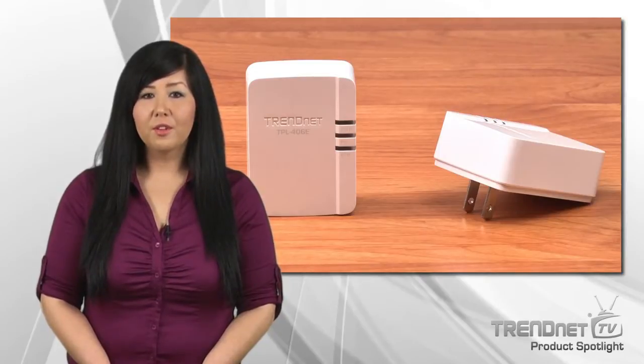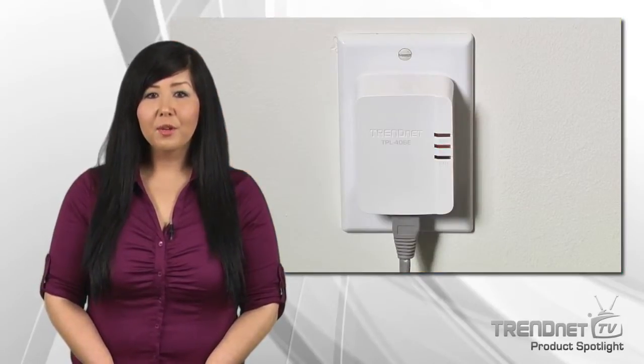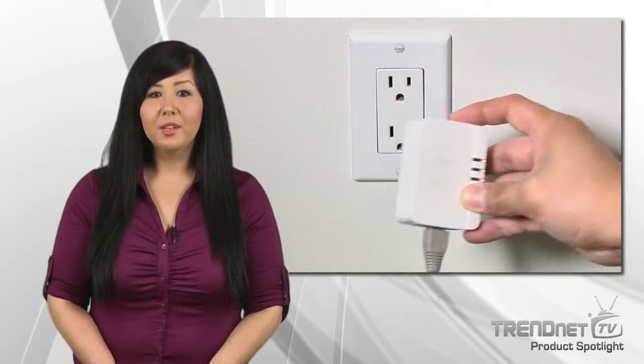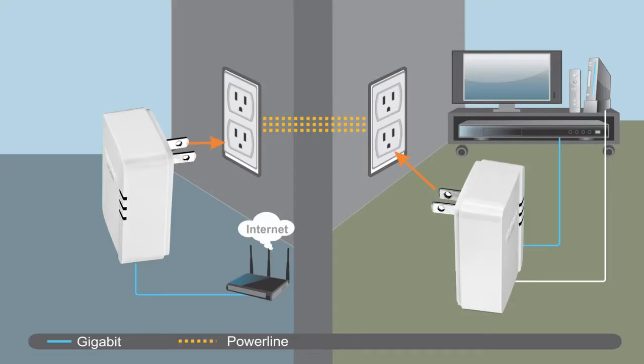Remember, you need two adapters to get started. Connect any TRENDnet Powerline adapter to your router, then plug in the TPL-406E at your media center or workstation. Both adapters automatically connect to each other and automatically connect your internet TV, game console, or computer to the internet.